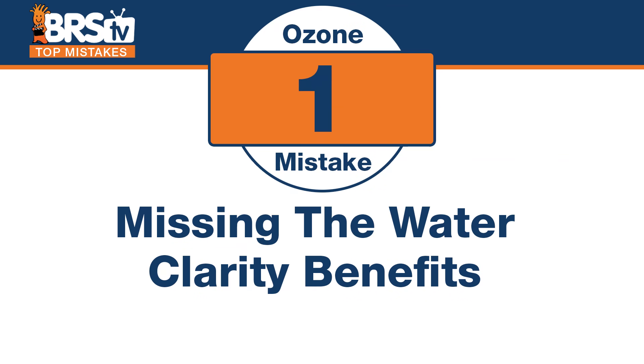Today, top 24 mistakes using ozone in our reef tanks. There are lots of mistakes you can actually avoid by learning from all of ours. Starting with number one: missing the water clarity benefits and just how crystal clear ozone can make your water.